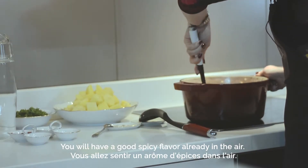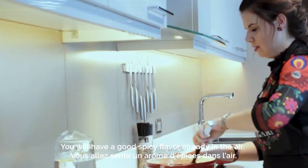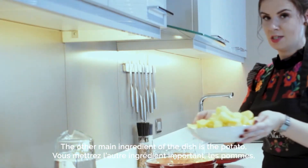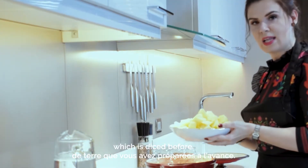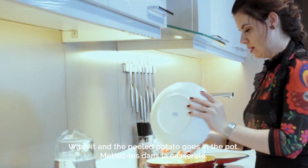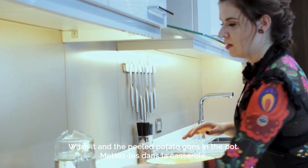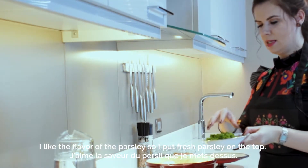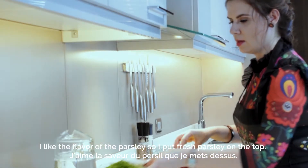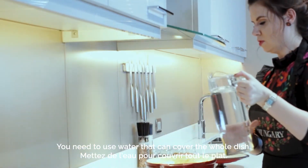Then the other main ingredient of the dish is the potato — diced, washed, and peeled — goes into the pot. I like the flavor of parsley so I put fresh parsley on top, and you need to use as much water as can cover the whole dish.